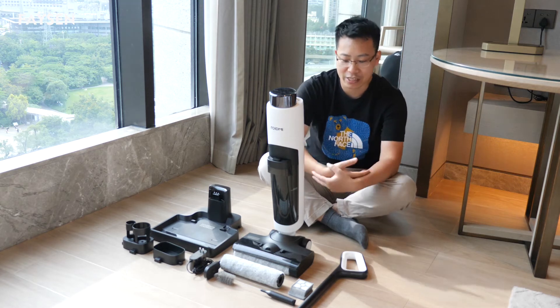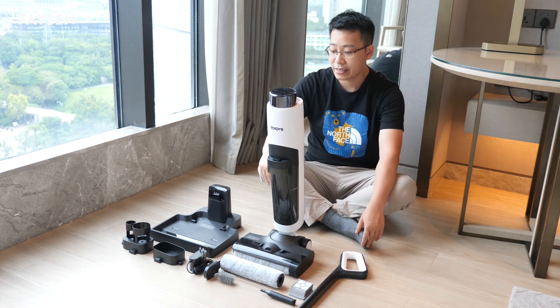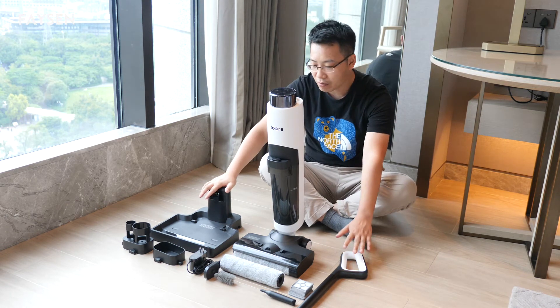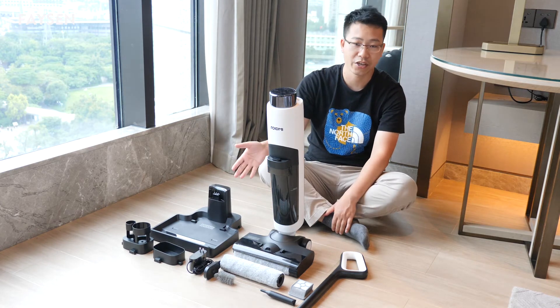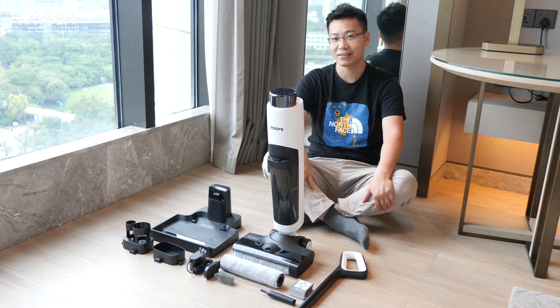Alright guys, we have just unboxed this vacuum and here are all the accessories. We have the main body of the vacuum, the base handle, and the dock charger. All accessories are here, so let's get started to assemble it and see how it works.